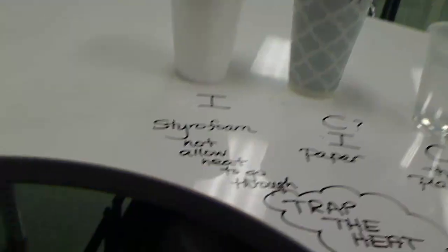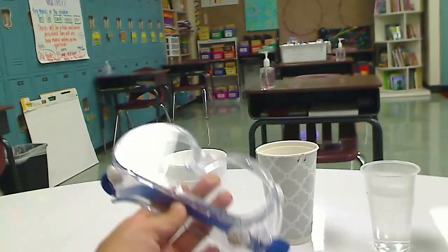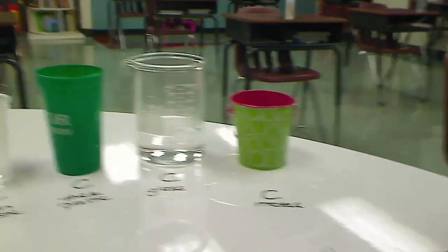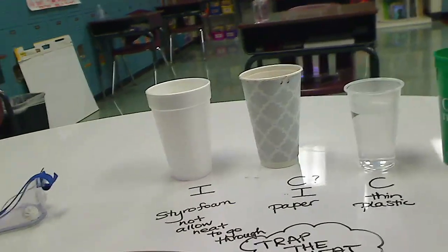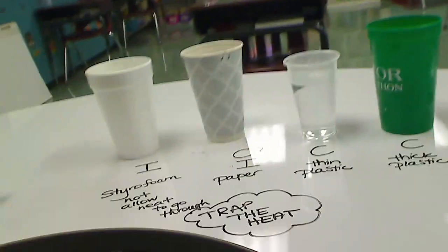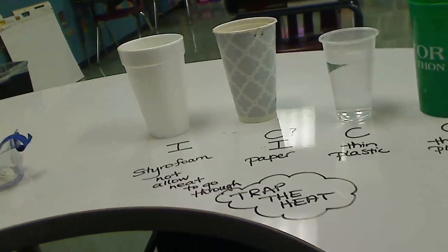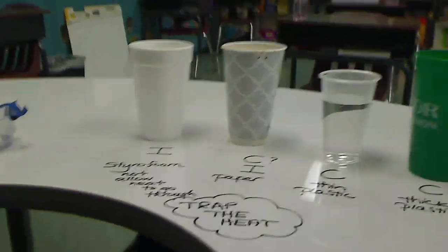So there's your lesson on conductors and insulators. Just so you know, I was wearing goggles the entire time I went to pick up the hot water and when I put my hands around the cups. Always follow lab safety. If you want to try this at home, get an adult, and be very, very safe while you hold these cups.